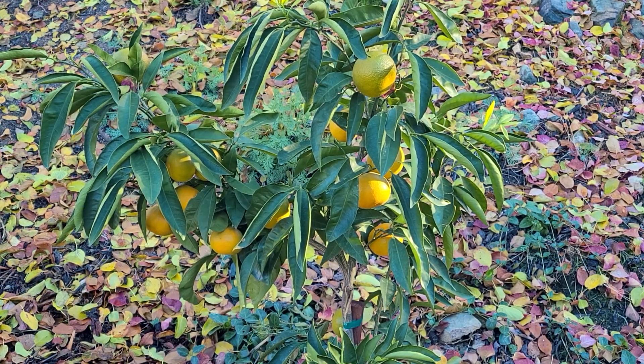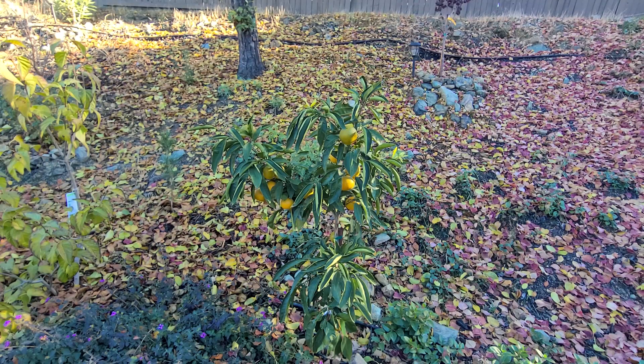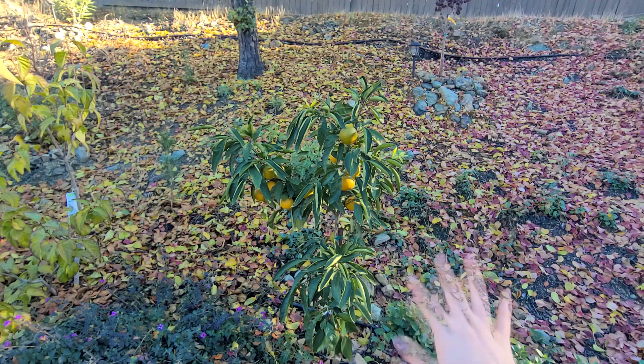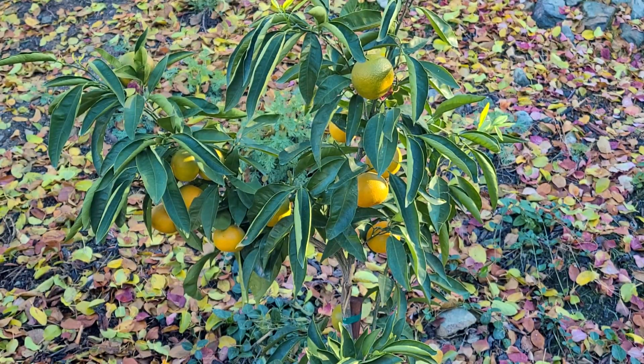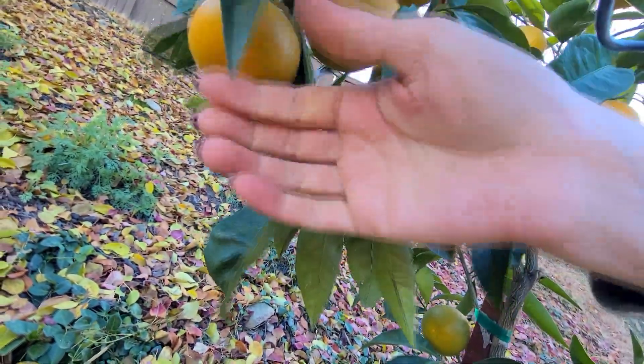The last thing I want to show you are my mandarins — these are basically the kind that are super soft and the skin just falls off. This is my dwarf tree, about four years old. It's a dwarf so it's not gonna grow bigger than like five feet — it's really tiny. The first year we had like two mandarins, then last year three or four, and this year it's just covered! I'm so excited to have some juicy mandarins. Comparing to my hand, these are big mandarins. Forever dirt under nails!